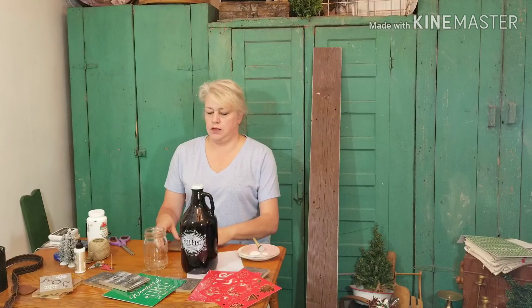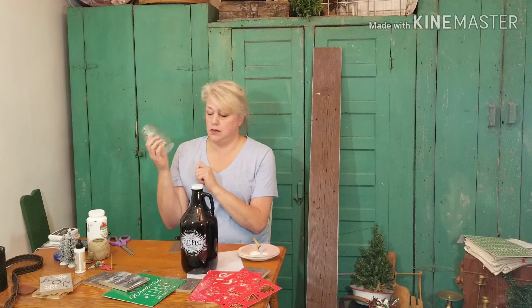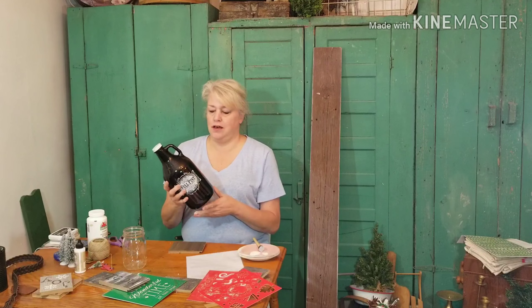Hi guys, welcome back to my channel. I'm Margie and this is Reclaimed by Ramsey. On today's episode, we are going to be trying to take things that are pretty much free — maybe things that you would throw away. Flooring samples. You might not throw this away, but you probably have a mason jar. They're really cheap; you can get them at the Dollar Tree. Something like an old bottle. Even an old board from my deck. So that's what we're going to do today — make some cool Christmas crafts. Let's get started.